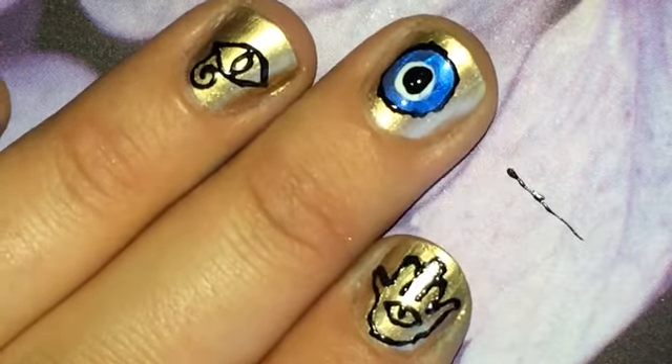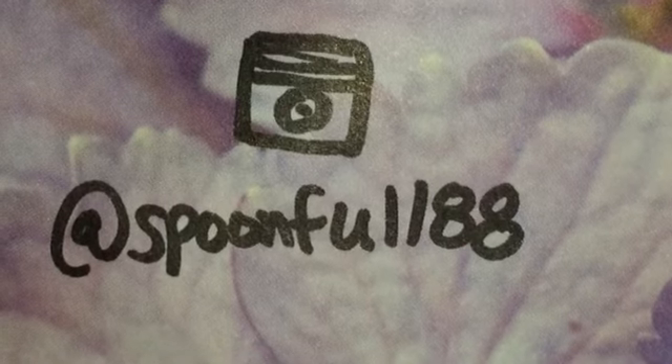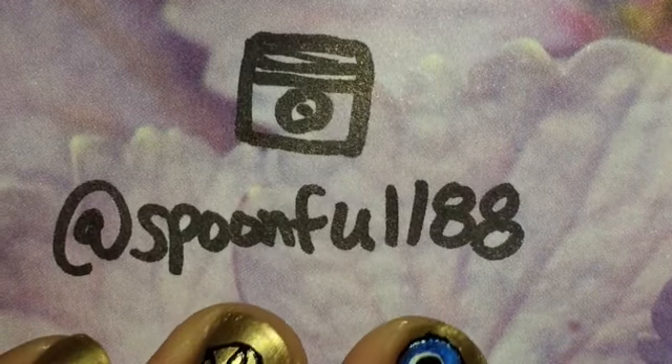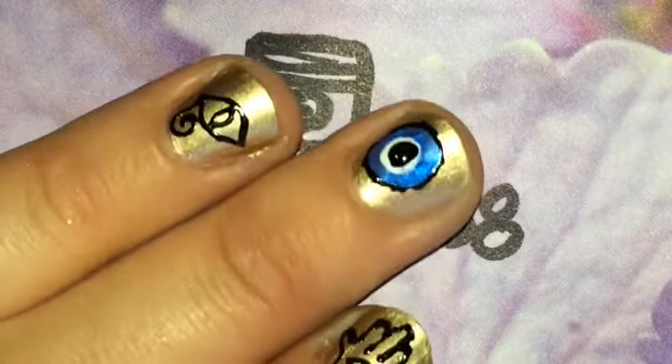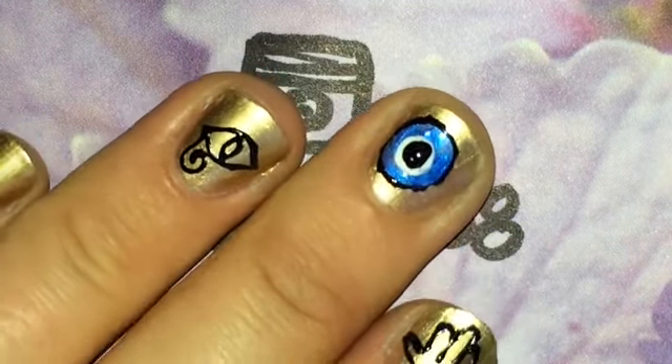I hope you enjoyed this. I hope you give it a try. Please subscribe and share. You can follow me on Instagram at Spoonful88, where you can see lots of mini clips and other ideas you may not have seen before. Thanks for watching!